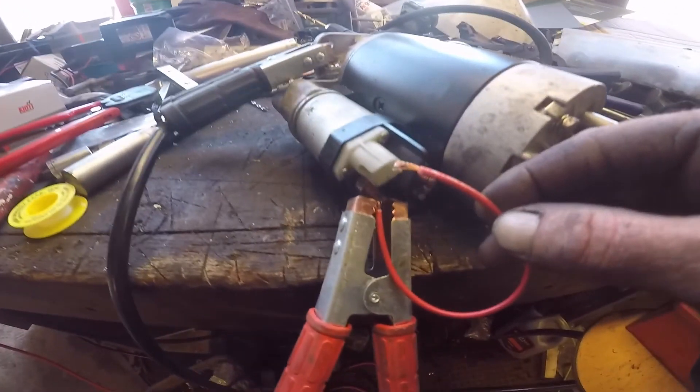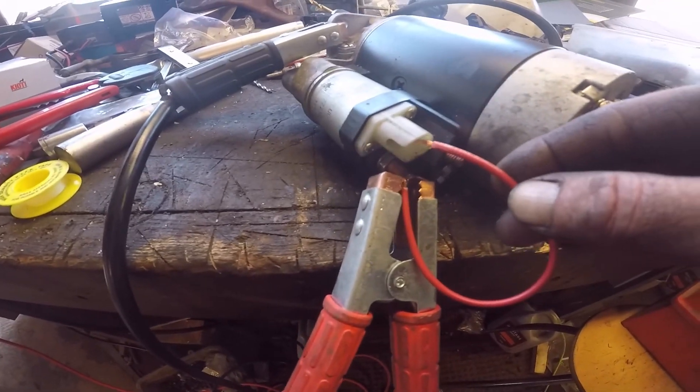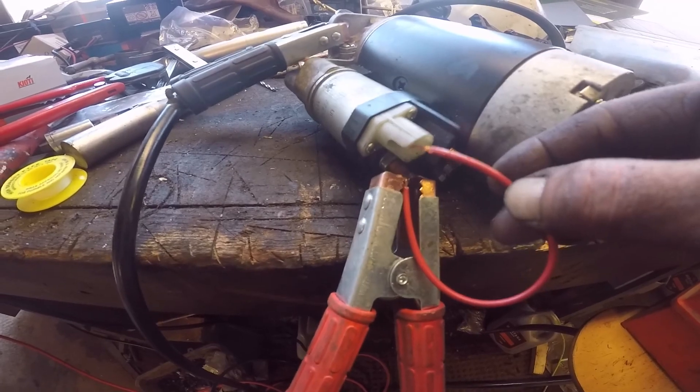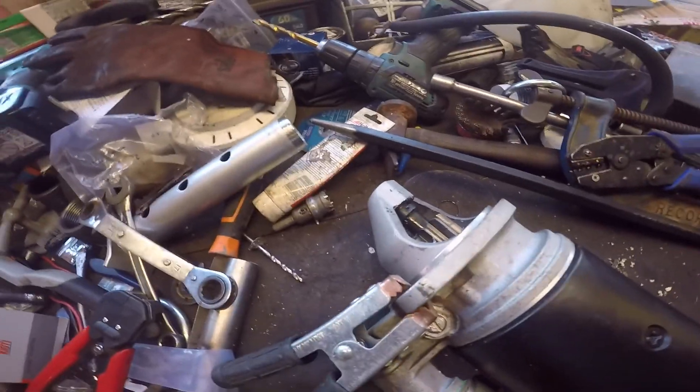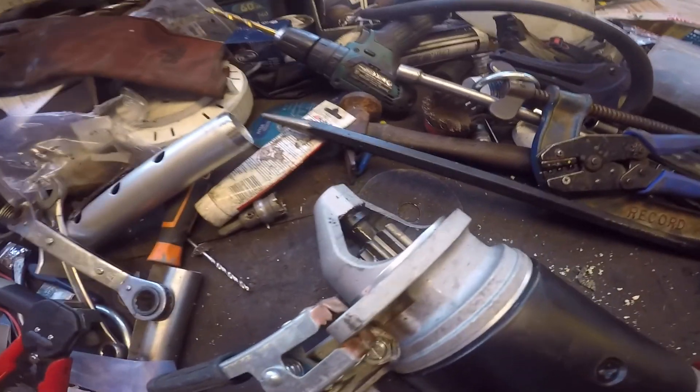which I'm going to use — only do this if you're sure — I'm going to use this to just poke up and trigger the solenoid, which is the same as using your key. It wouldn't be the first time I've taken some of it apart, put it back together, and it's just started working.